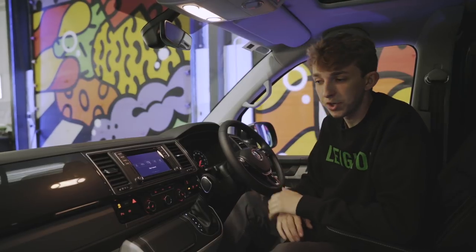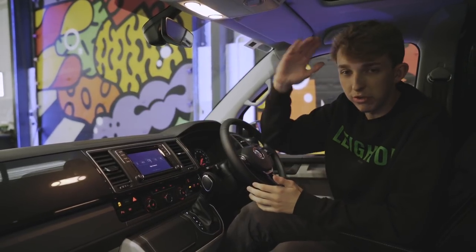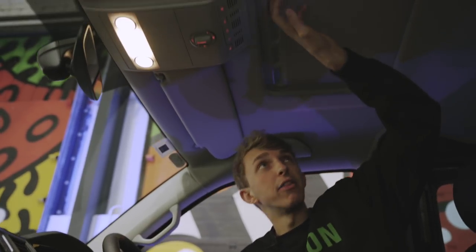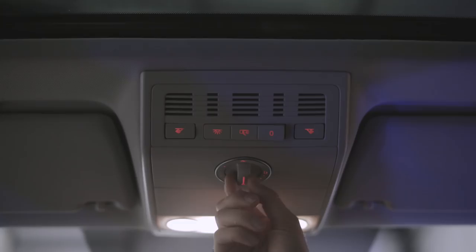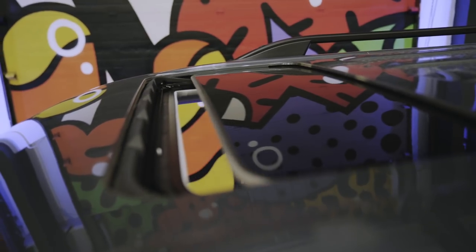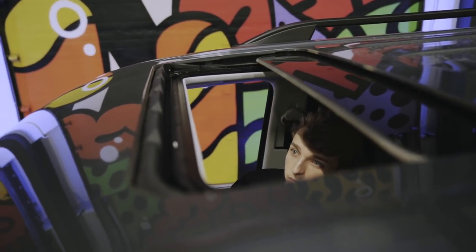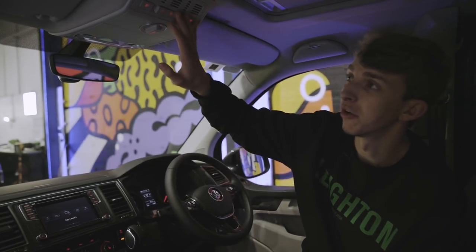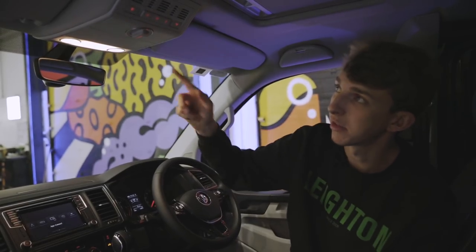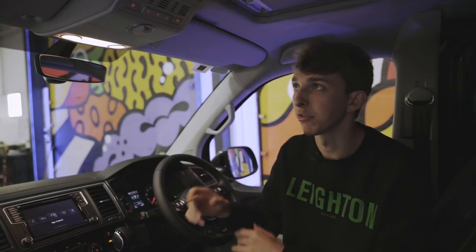Next to that is the heated front windscreen — when your windscreen can be solid with ice, 30 seconds and that'll have your windscreen clear. A nice little feature on this van is the electric sunroof. We've just got a manual blind that covers it, and then we have got tilt, which lets a little bit of air in, or you can go all the way and open it up completely, which is a really nice little feature in summer. Just above the sunroof switch, we've got all the cab lights, with two map lights either side.